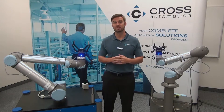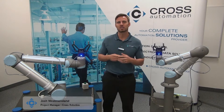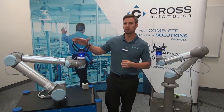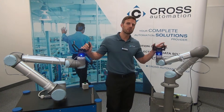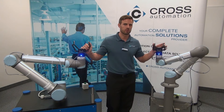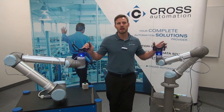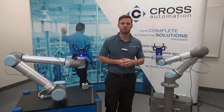Hey everyone and welcome to the next entry in our video blog series that showcases and highlights some of the cool and interesting features of a Universal Robot. My name is Josh Westmoreland and I'm the robotics project manager here with Cross Robotics. As you'll see today, I've got a UR10 equipped with a 140 millimeter stroke Roboteek gripper and a UR5 equipped with an 85 millimeter stroke Roboteek gripper. What we're going to be showing you today is how you can use a digital I/O handshake to have two robots working in a coordinated manner.